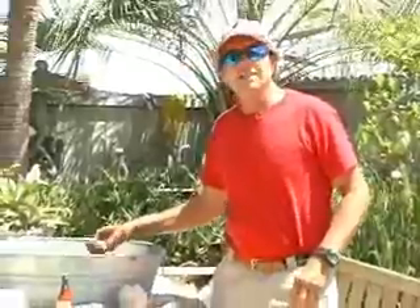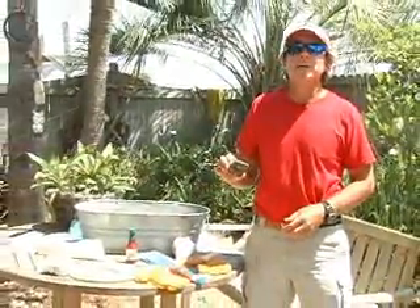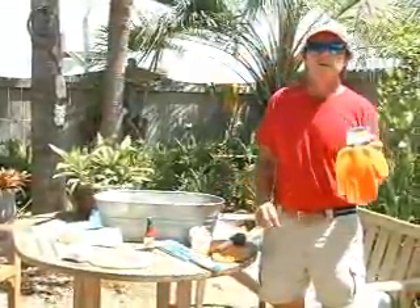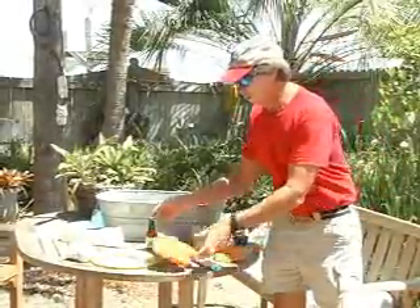One thing you want to know about these guys is they're really sharp, and my little joke always is that oyster is Latin for razor, so you want to make sure you use a glove. Everybody sells these gloves. They're really good. They're not expensive. Get them. Don't try it without them.